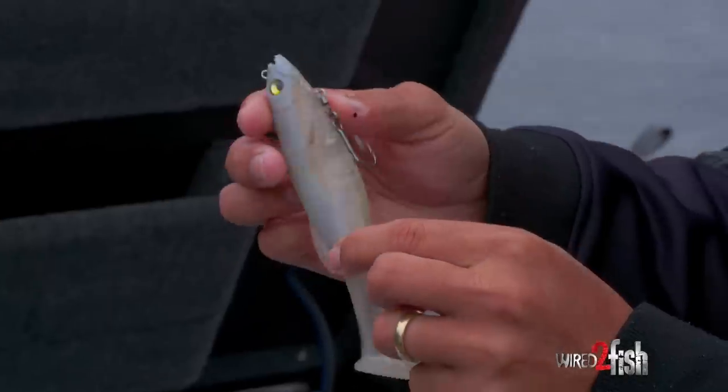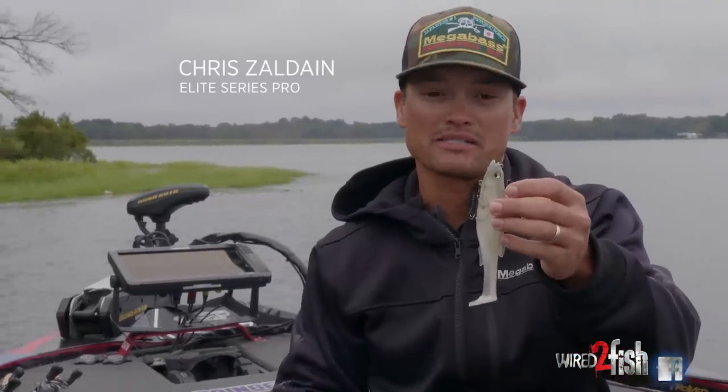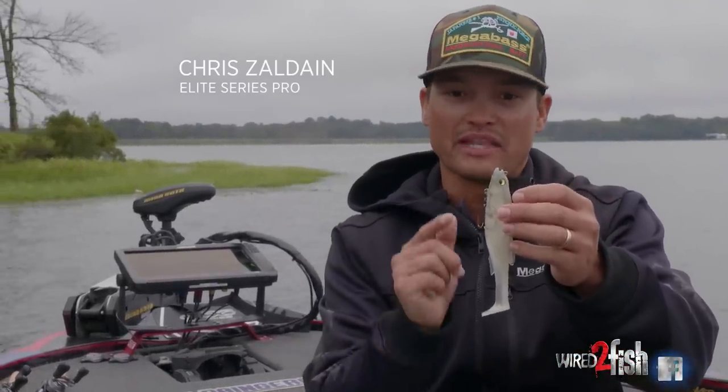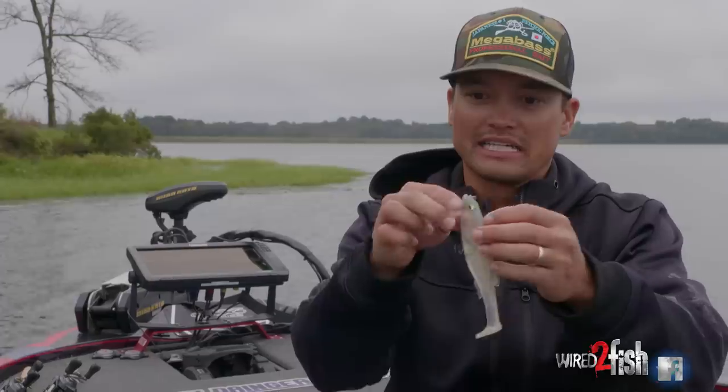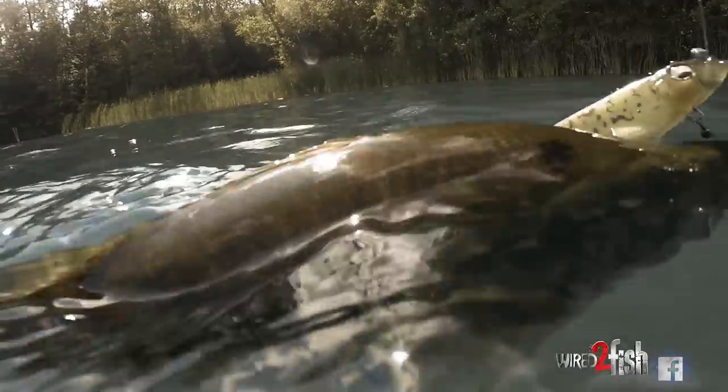The six inch Magdraft swimbait - we all know it catches fish. I've won a lot of money on the Bassmaster Elite Series Tour throwing that exact bait. The six inch in-harness version of the Magdraft catches fish from two all the way up to ten pounds in tournaments. It's probably my favorite tournament swimbait just because it gets bit.